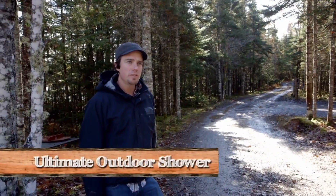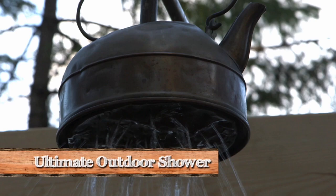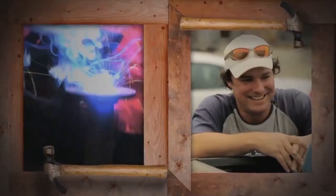This weekend, Kevin and I have decided to take on the ultimate outdoor shower at the cottage. I'm Andrew. I'm Kevin. Welcome to Brojacks.